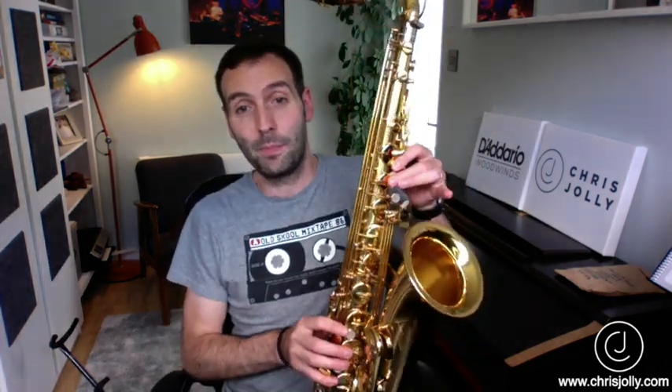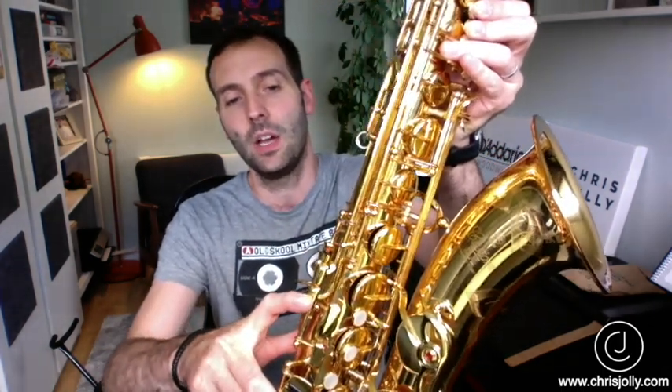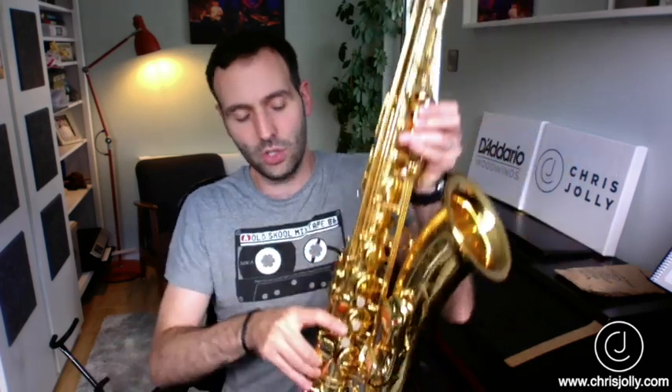Probably the first fingering that you're introduced to was the side B flat. We play a side B flat by putting our fingers on the A and pressing down the bottom side key on the right hand side of the saxophone, just nudging that bottom side key with your A finger down. That is the side B flat.